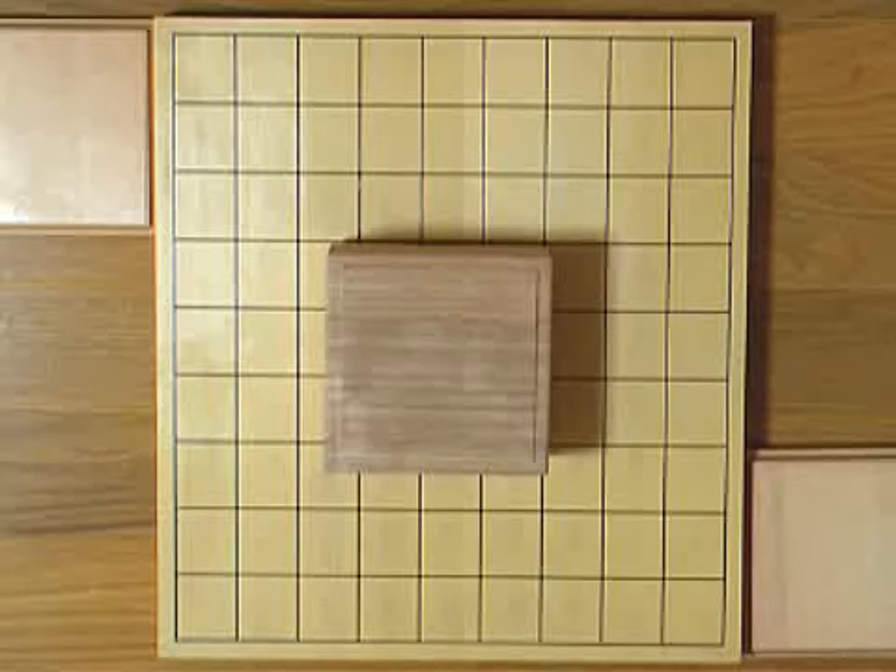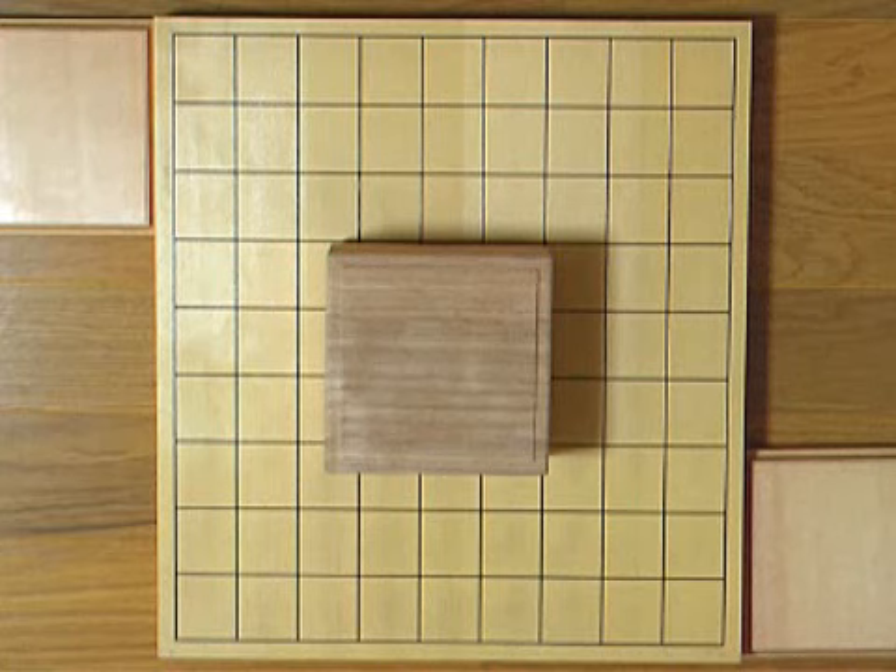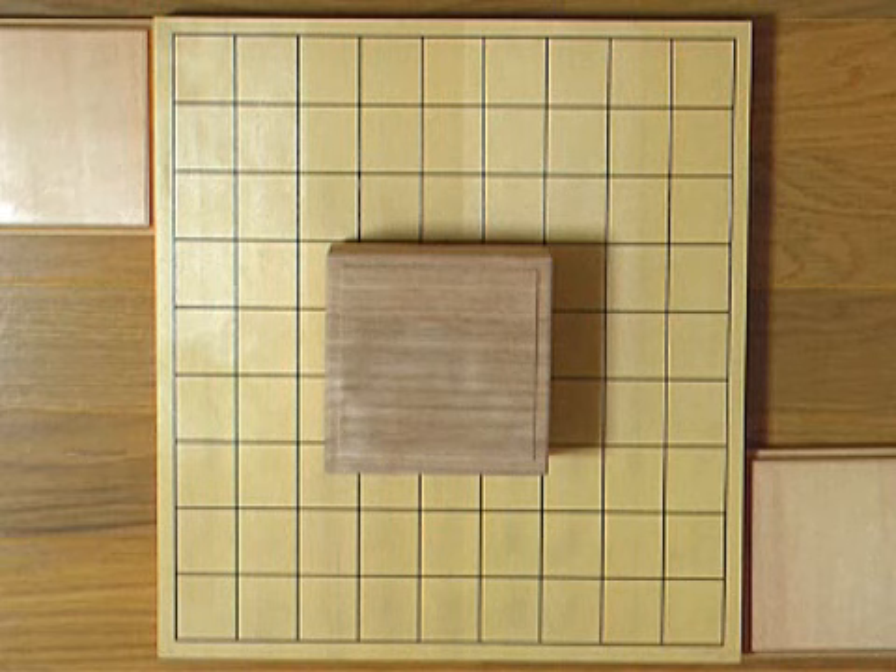Hi everyone, this is shogi lesson number 21. Today I'll talk about how to start and end a game. What I'm going to tell you here is a traditional way of doing it. If you're playing shogi just for fun, you don't necessarily have to do it exactly as I tell you here. But anyway, I'll show you the traditionally proper way of preceding the game.